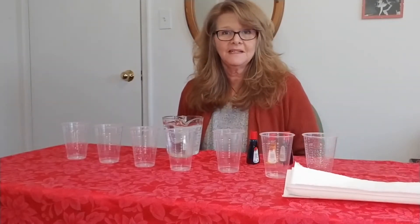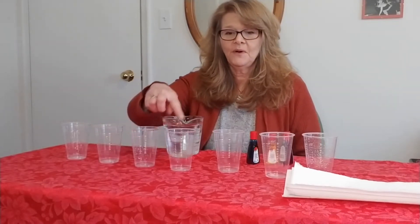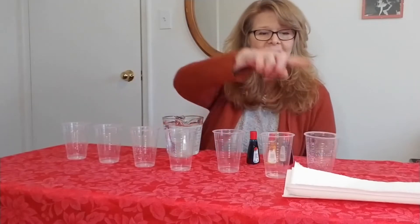We will also need some paper towels and some clear cups. Let's count how many cups we have: 1, 2, 3, 4, 5, 6, 7.